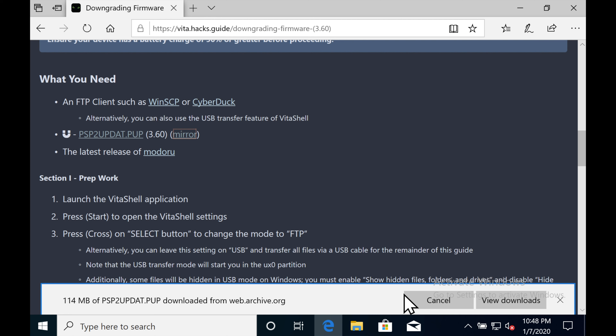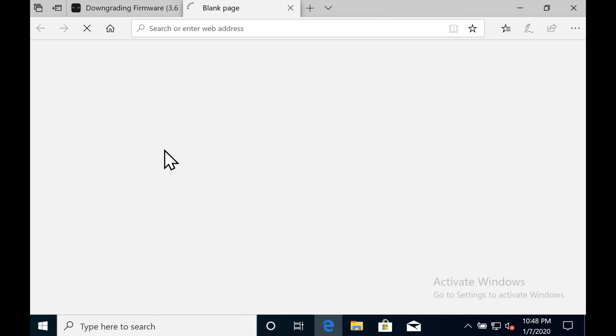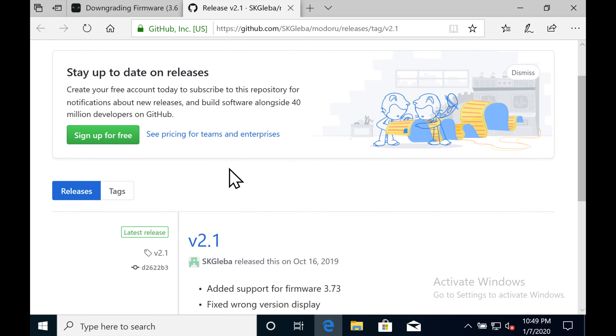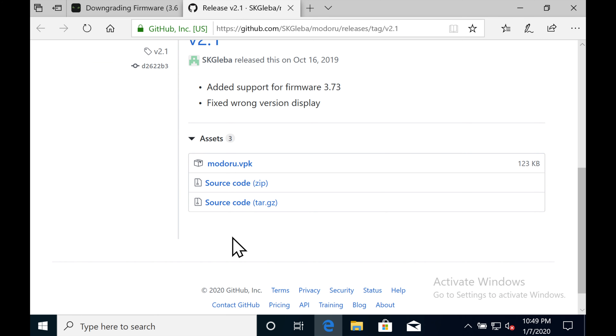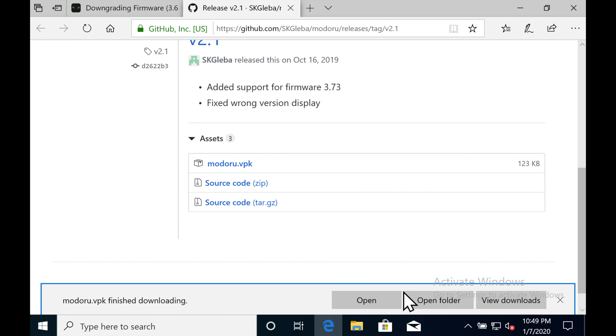You're also going to need the latest version of Modoru. This is what makes it possible to downgrade using that firmware. So go to the Modoru page — it's going to take you to GitHub. Just scroll down and get the Modoru installer. Click it and download it to your favorite location.